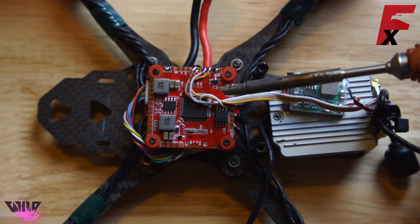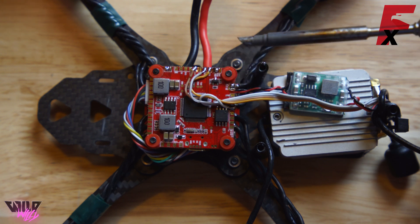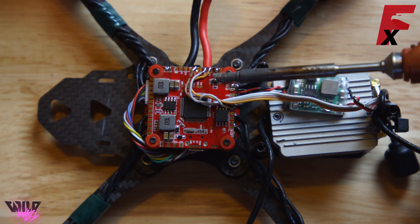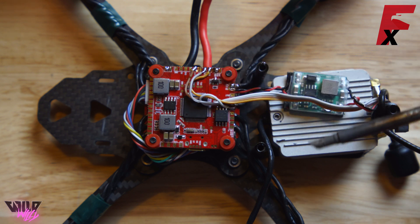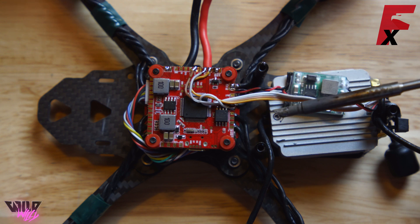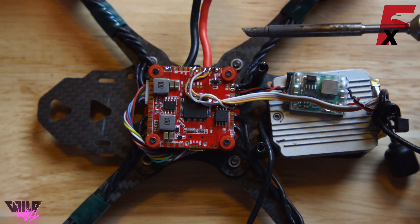If you're hooking this up to a Millivolt OSD, you want to hook everything up to the same places you would on the Revolt OSD. You will have to splice some of these wires into the connectors for the Millivolt OSD, but as long as the DJI S-Bus goes to TX-1, ground goes to any ground, the white UART-RX from the DJI unit goes to TX-3, and the gray UART-TX goes to RX-3, it will function exactly the same.